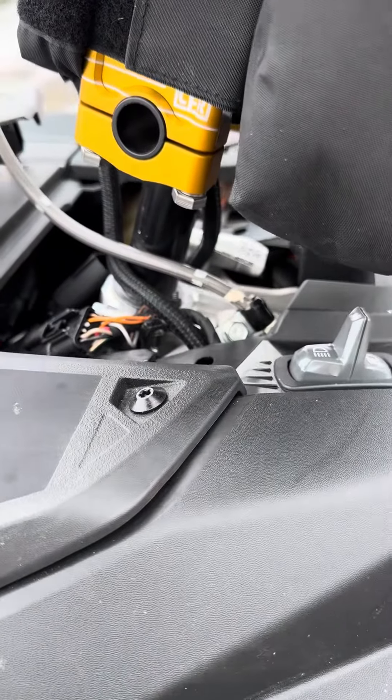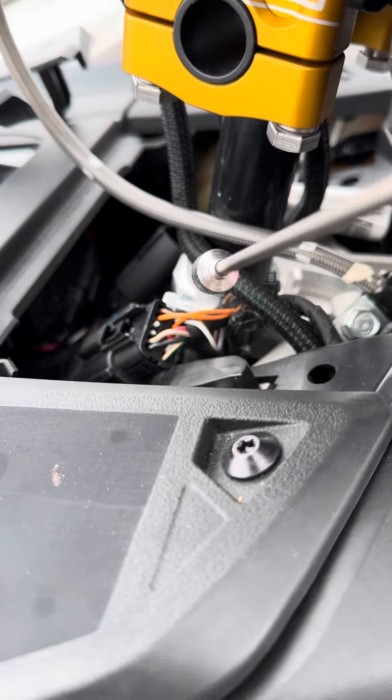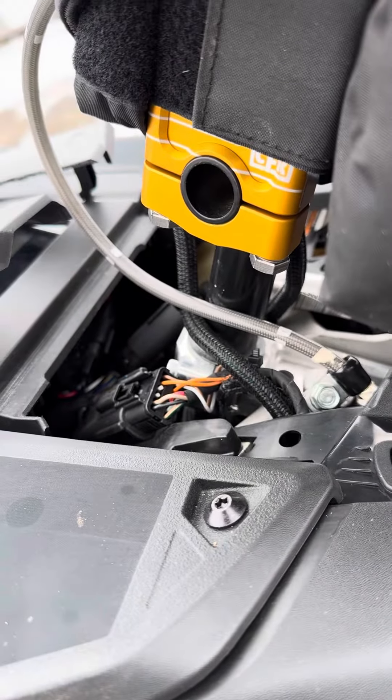Don't forget to disconnect your wires. When you're putting your wires back on, make sure to put the wires back up here. My hood just must have slid that one back. Hope it helps.